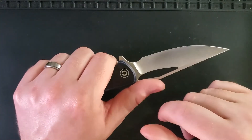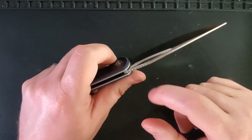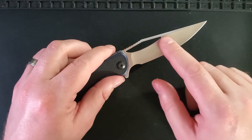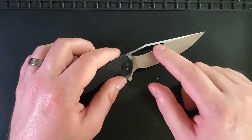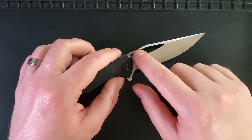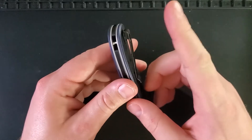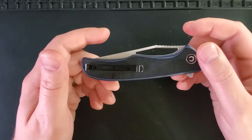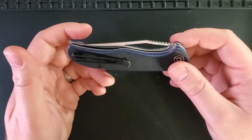The jimping on this knife is quite nice, and it is something that is missing on its big brother, the Vexor. The opening hole is one I really enjoyed for flicking because there's this nice little point that your finger rests in really well, which is kind of cool. The pocket clip is a deep carry pocket clip, and out of all the Civivis we have reviewed to date, this was Larry's favorite.